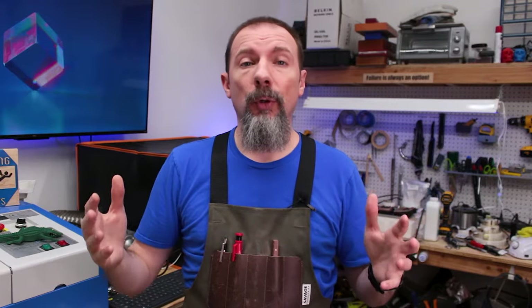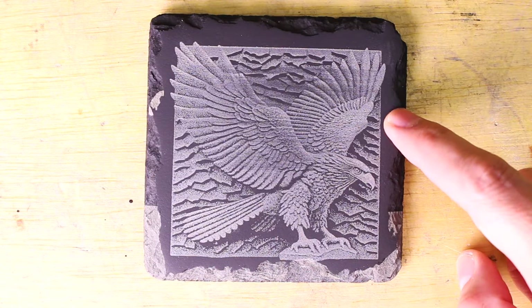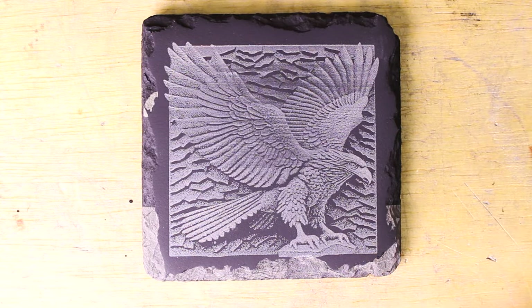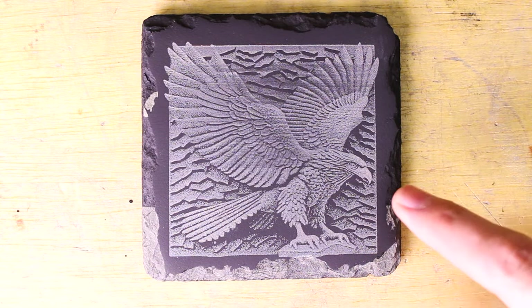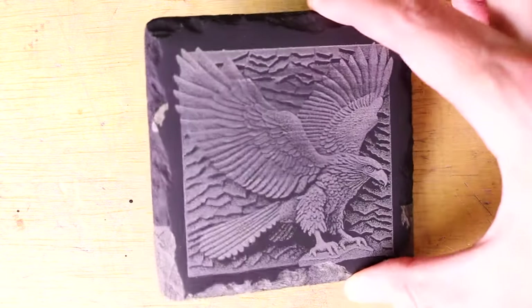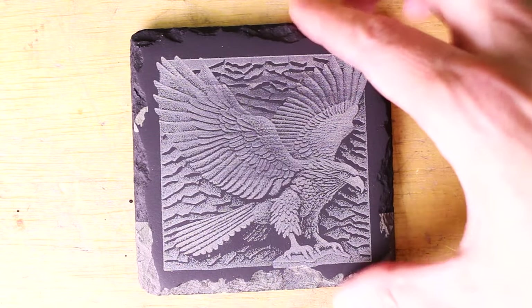If you've been finding this video useful, do me a favor and hit the like button — it helps me out a lot and I appreciate it. This was our matte clear coat: sanded down, spray painted with acrylic clear coat, and then engraved. I think this came out really nice — it's got good detail, and the image looks great from all kinds of angles. It's really hard to show that on camera.